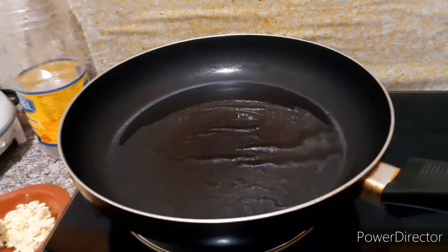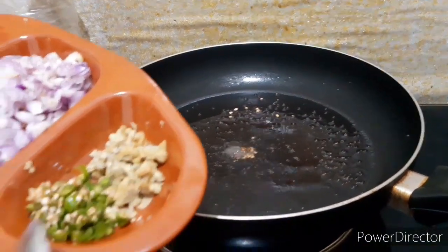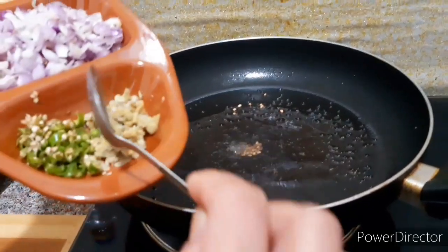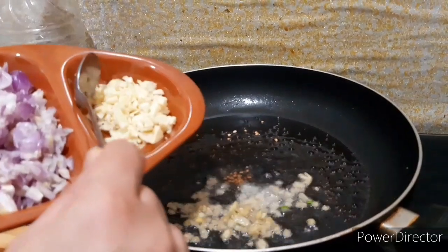I will put it in the pan. Add 1 teaspoon. Then the dish is chopped. I am using the dish. The dish is chopped.